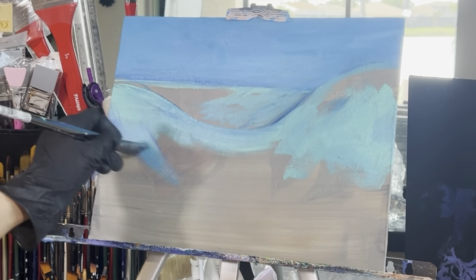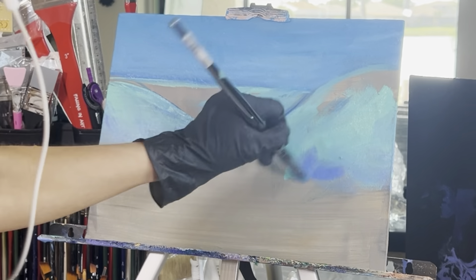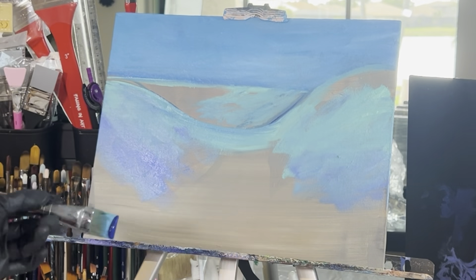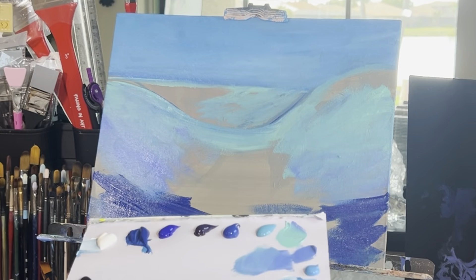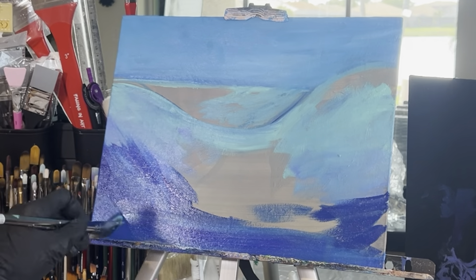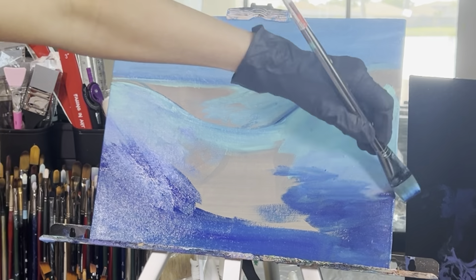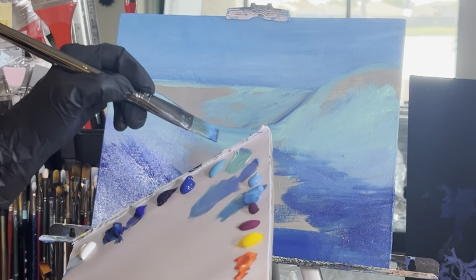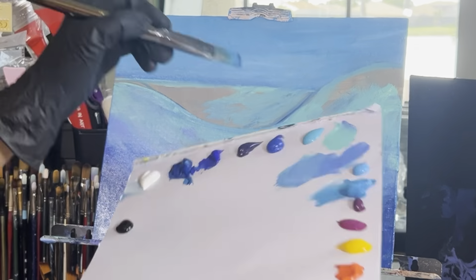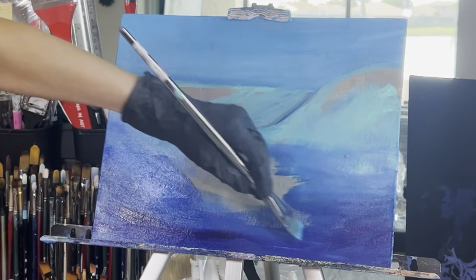Rinse your brush off a little bit and go ahead and grab some cobalt blue — we're going to start adding the shadow section of our ocean. Don't forget we're going to have our marlin in the center of the canvas so you can skip that area. We don't need to darken it too much. Add some phthalo blue, ultramarine blue, and cobalt blue all together.